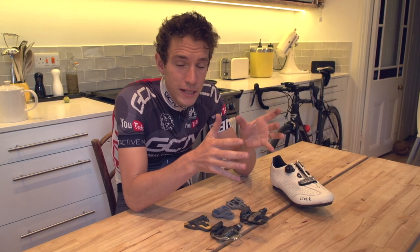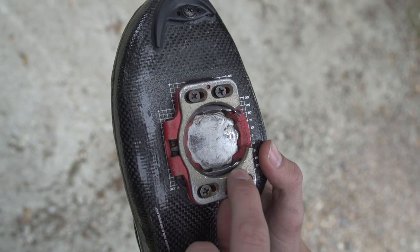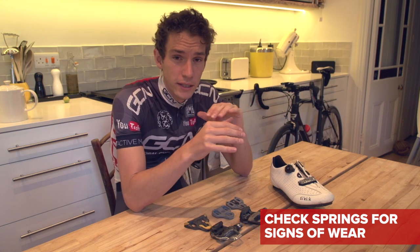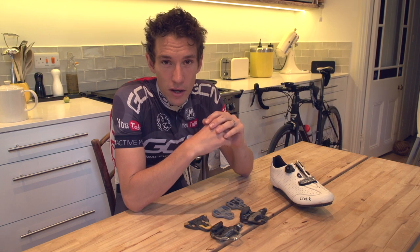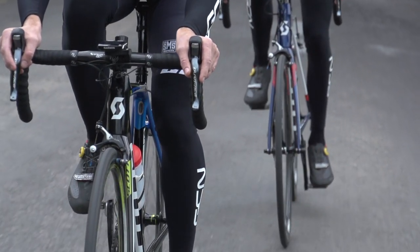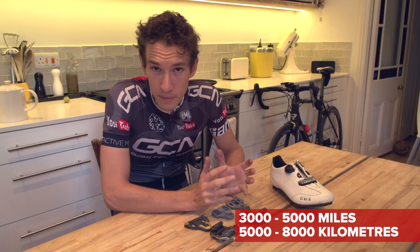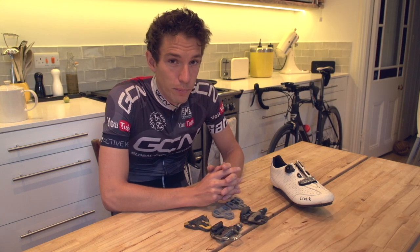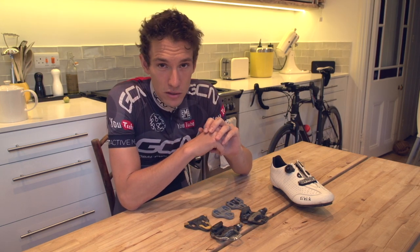What about Speedplay? The principle is exactly the same, even if they do look completely different. Keep an eye on the springs particularly — if they show signs of wear, then you need to replace them. A sign of wear is if the spring has been polished shiny or there are any flat bits, then they'll need to go. Speedplay recommend that you should change them roughly every 3,000 to 5,000 miles, or 5,000 to 8,000 kilometres. We wouldn't want to contradict them, although sometimes those figures can be a little bit conservative. But you will know, because your foot will feel sloppy on the pedal and release becomes too easy.